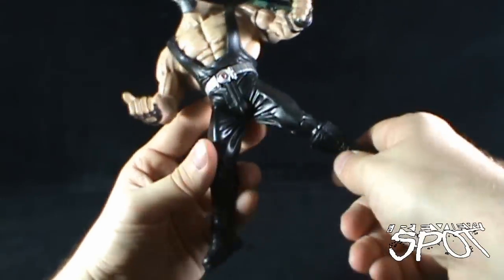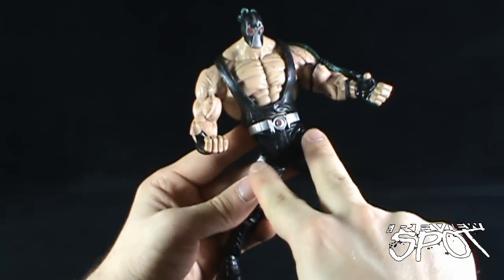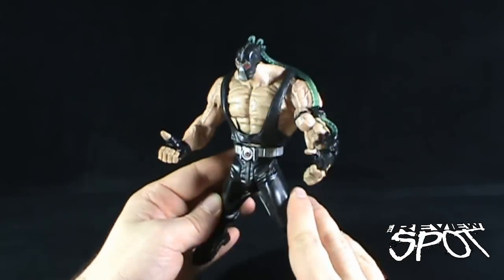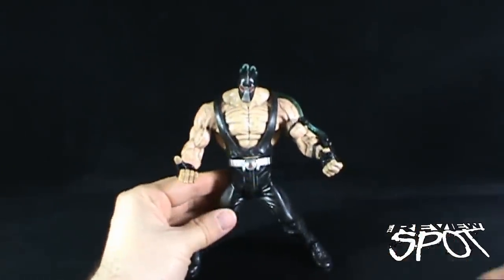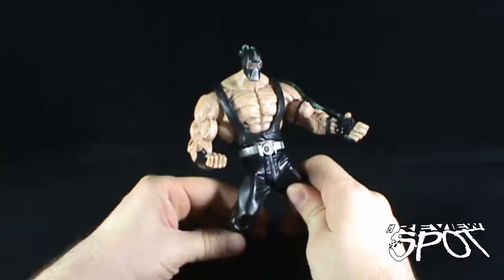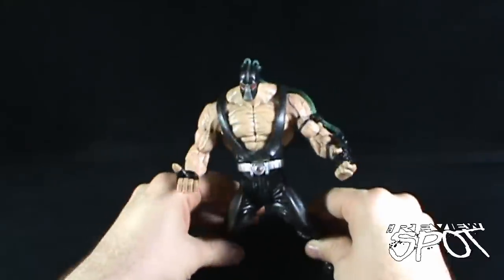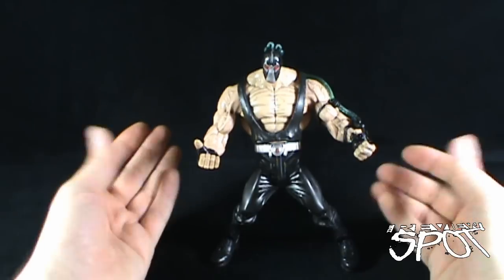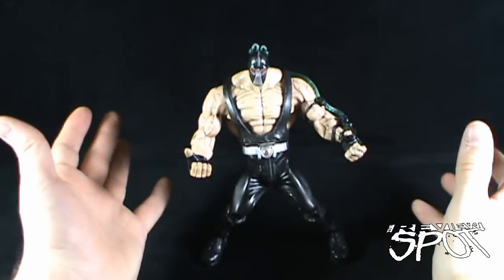He does have knee articulation — a knee bend and a foot swivel in the boot — but the problem really resides in the hips. If only these legs could bend straight down you'd have a really solid Bane, but they don't. So you either have him standing awkwardly with legs spread, or one leg bent in a squatting position. No matter how you do it the figure looks awkward — he's just got a 'come get some' pose going on. I really would have loved if the figure could have properly stood upright.